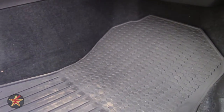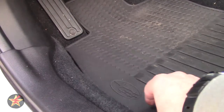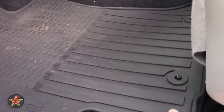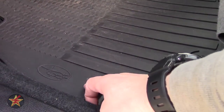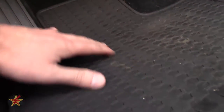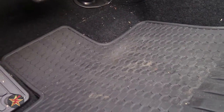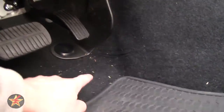Now we're moving over to the driver's side, which is where I have the most complaints because I am the driver of this vehicle. It does have stippling underneath as well as little anchor holes where you can slip the pre-existing anchor into. The rear channel is very nice to help keep debris in, but then up front we get that honeycomb texture again, and the channel lowers so debris doesn't seem to stay in as well.